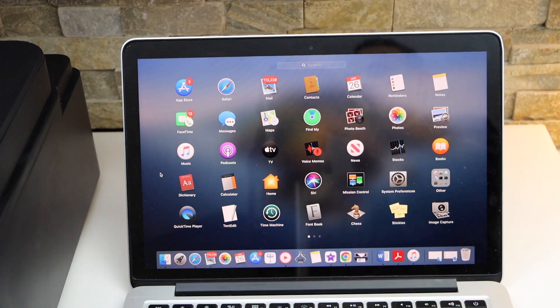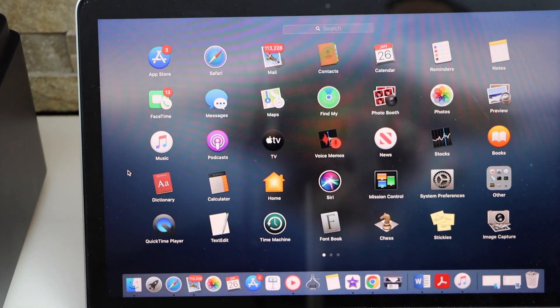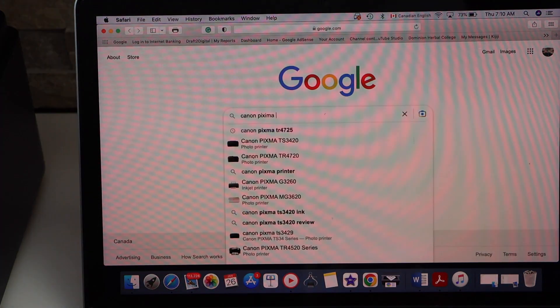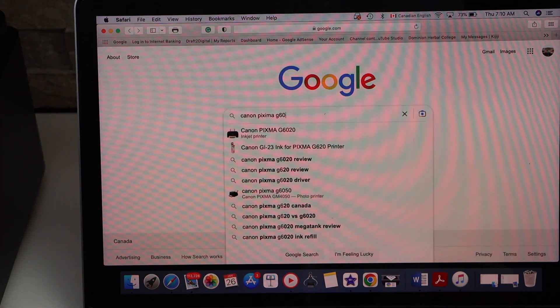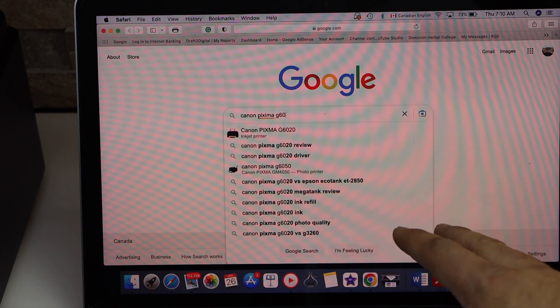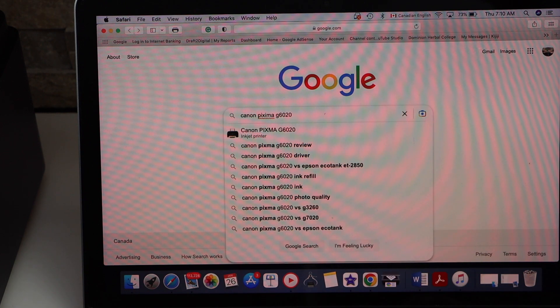Now go to your MacBook — we have to download the drivers from the Canon website. Open the web browser and type in the exact model number of your printer, such as G6010, G6020, or G6070, to find your specific model.